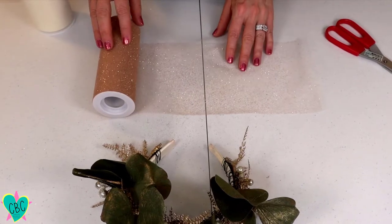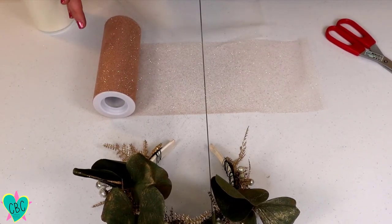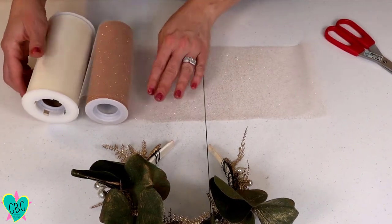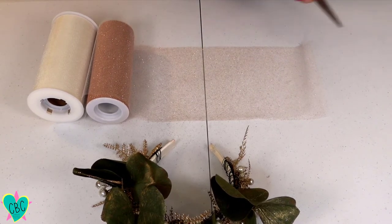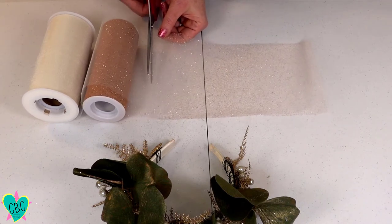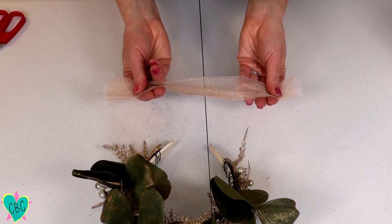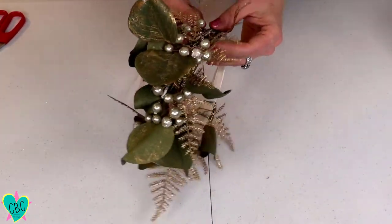It's turning out exactly the way I expected — I may have to ask my husband if we can renew our vows so I can wear this! Now I'm going to add some tulle. You don't have to — it looks pretty as is — but the tulle adds fullness and helps cover all the floral wire. To add the tulle, we'll make tulle ribbon by layering two pieces: I've rolled out the gold piece and now I'm rolling out the ivory piece on top. Roll them out about six inches, cut them, set aside, and gather them to create a piece of tulle ribbon.